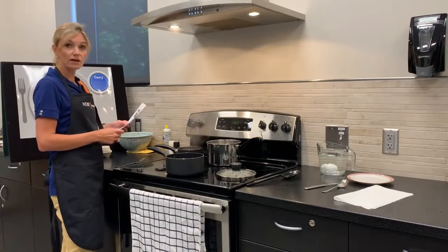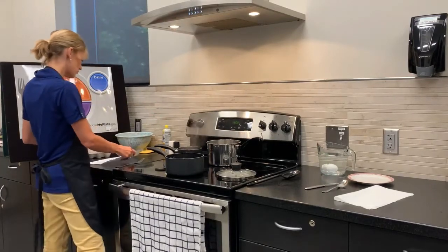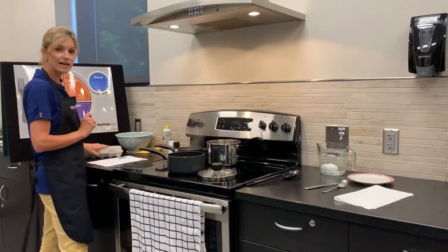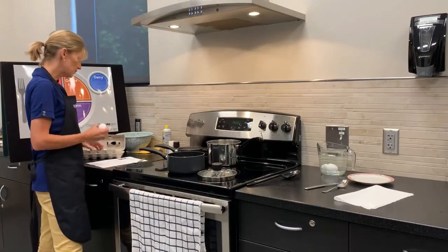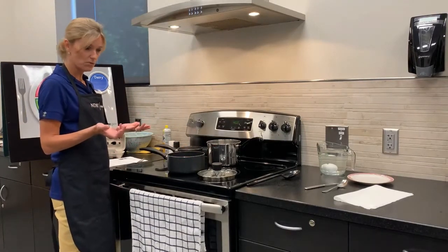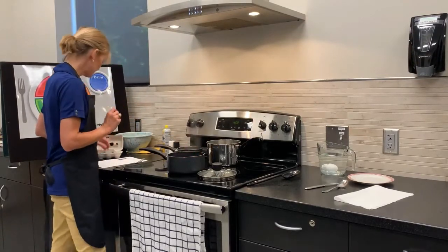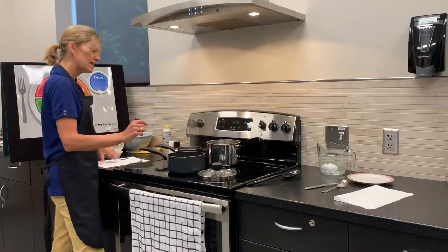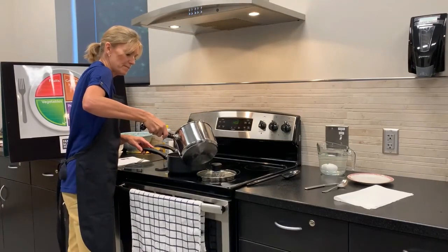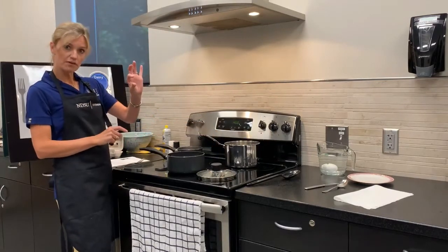We are going to hard boil a couple of eggs. Eggs are extremely nutritious, a high protein source, and they're also very affordable. You will need a size pan based on how many eggs you're going to hard boil. The first step is to place the eggs in a single layer in the pan. Our hands should always be clean with a 20-second hand wash and make sure that your kitchen surfaces are also clean for food safety reasons. Add cold water to the pan covering them so there's one inch of water above the eggs.